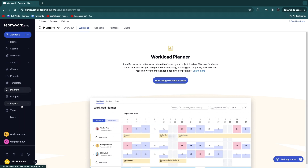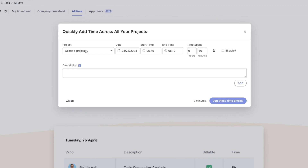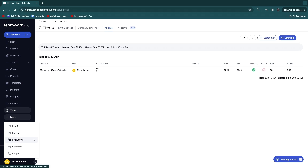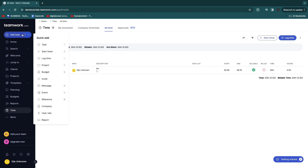Teamwork also includes planning, budgets, and reports. In the Time section, you can see how many hours each employee has worked on a specific task. Team members log their time by selecting a project, entering start and end times, marking it as billable, and adding a description. After logging, you can see total time per person.